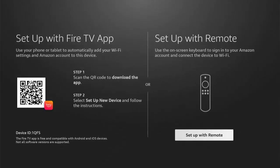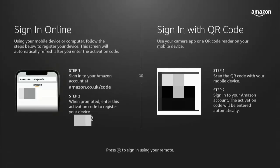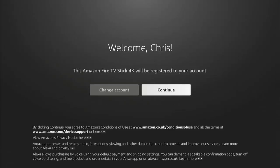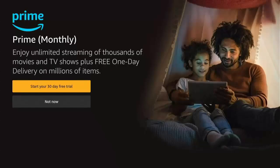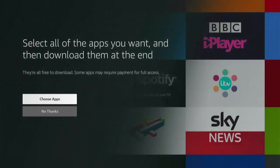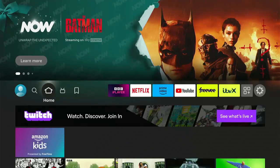You've got a new Fire TV Stick or Fire TV Cube. You've gone through the process of setting it up but now what? We're going to show you how you can optimise it to keep it running at its best and also how you can open it up so that you can really use the full potential of your Fire TV Stick or Cube.